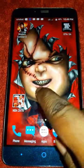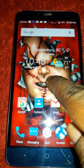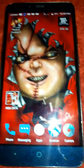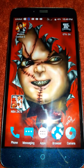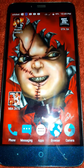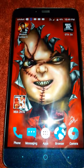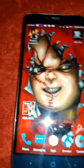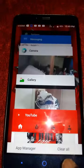ZTE definitely stepped their game up with this one. I'm not usually a big ZTE fan — I had the ZTE Grand X Max Plus and that phone lagged a lot — but the ZTE Grand X Max 2 is just awesome. The display and everything you do on this phone is just incredible.